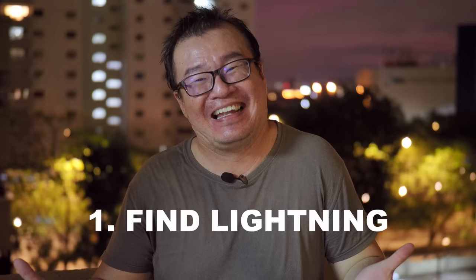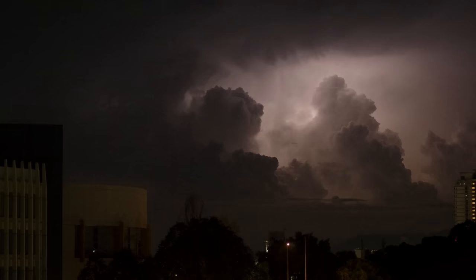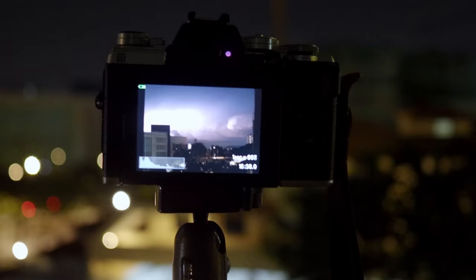Here are the steps on capturing lightning with Olympus Live Composite. Number one, you need lightning. Obviously this depends on luck — sometimes you get it, sometimes you don't, sometimes you're facing the wrong position. But keep trying and eventually you'll get some amazing lightning shots. Number two, you need a sturdy tripod. Mount your camera on a tripod. You cannot use Live Composite handheld. This has to be on a sturdy surface — definitely just use a tripod.